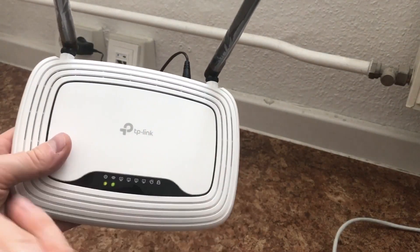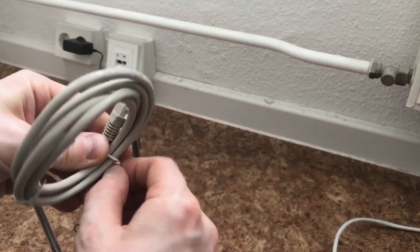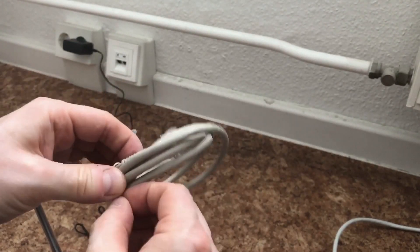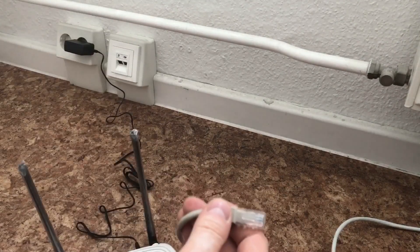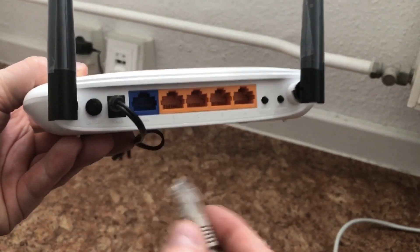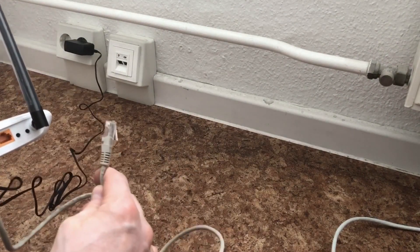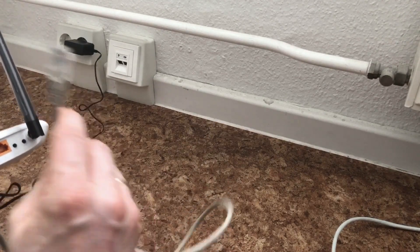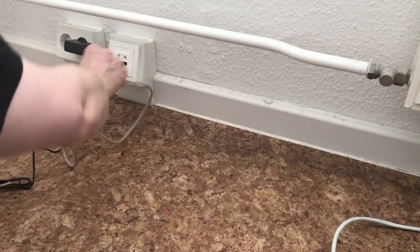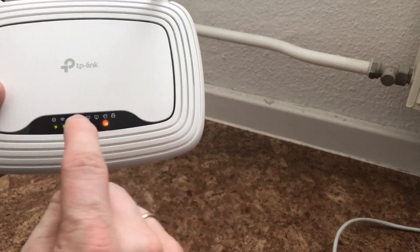The router is now ready. You can see this on the lamps — both the power lamp and the wireless lamp are now lit. Now we connect the network cable to the router. We take the network cable from the box, open it, and plug it into the WAN port. It is very important to plug the cable into this port. The other end we plug into the network socket in the wall. In StudNet we have mainly network sockets with two ports, so we always plug the cable into the left port. You can see the internet lamp is now on, but it is still orange, so we wait until it turns green.